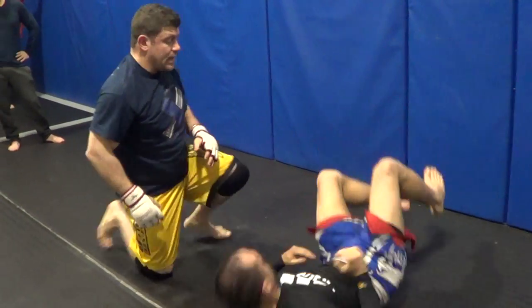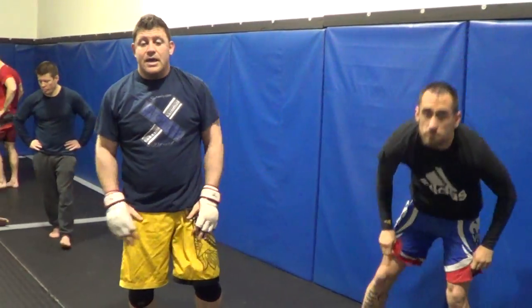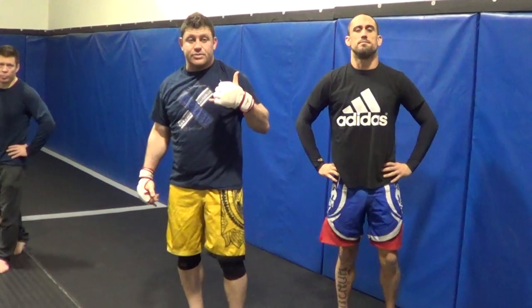Try to get it standing though. And that's it guys — this is the Von Flue choke, and now you can do it standing. So that's been fun.